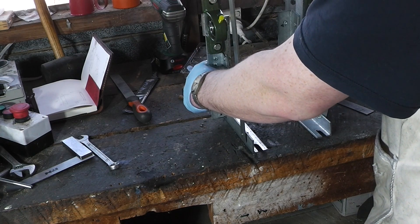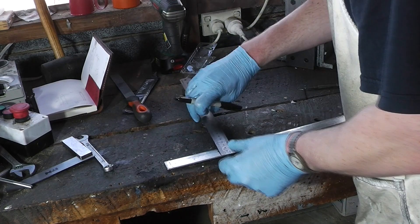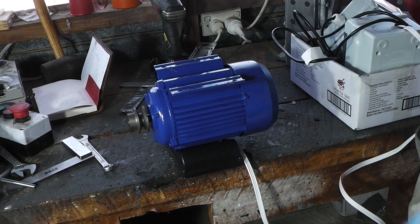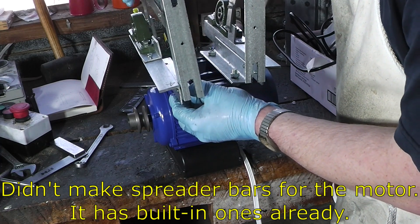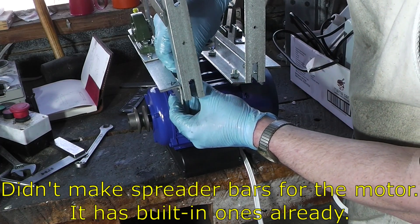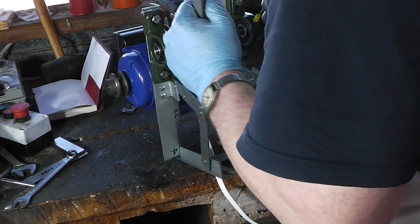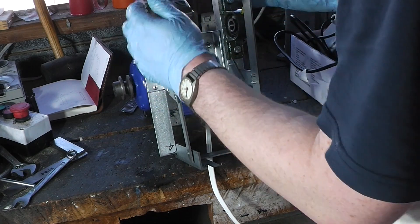I need a spreader bar on the bottom and two spreader bars on the top, with a hole distance of 90. This will be for the bottom. Here is the meter. And there is the counter shaft for the shaper - just have to make a handle for it.